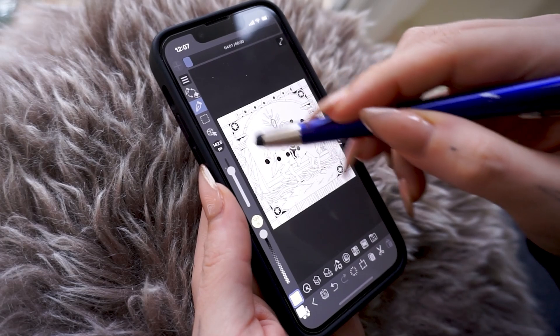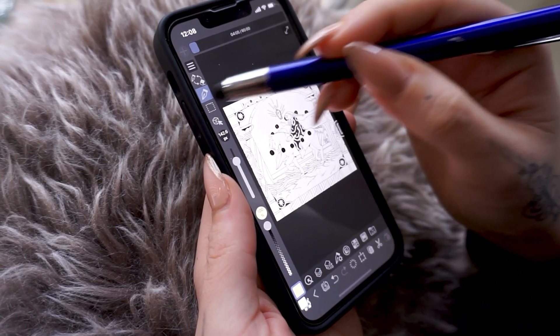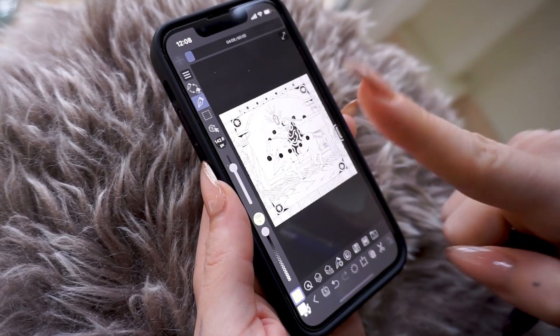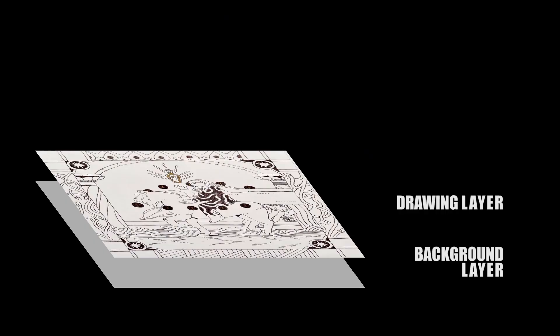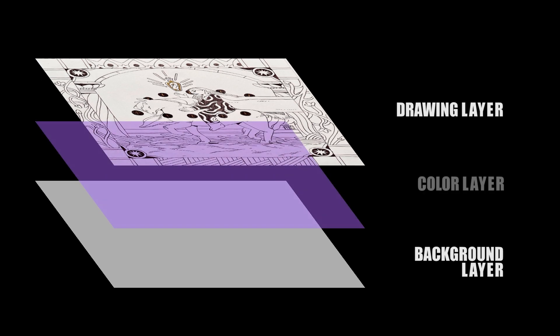As you are thinking right now, if we try to color, we are not going to see anything, because the drawing layer on top is totally opaque. So in order to fix that, we are going to learn how to eliminate — to delete all the white while keeping only the dark lines, so you can color your drawing just by adding a layer below.